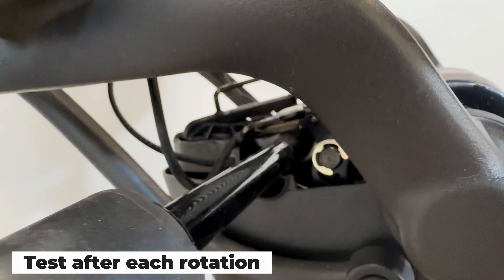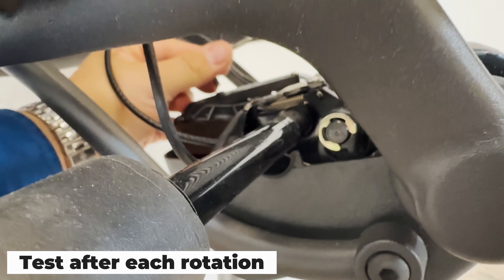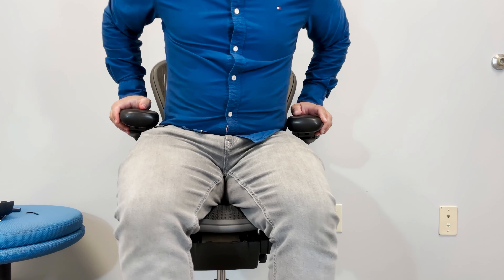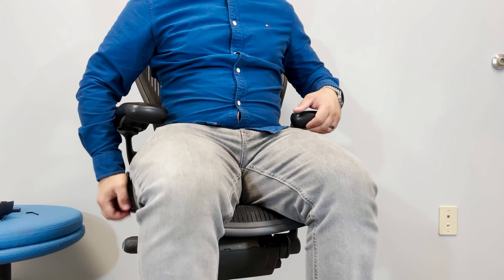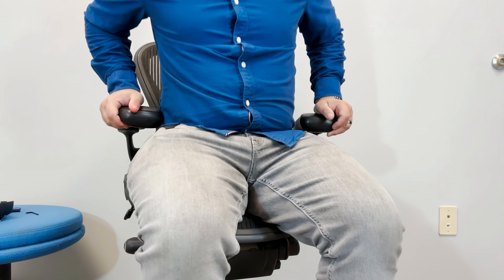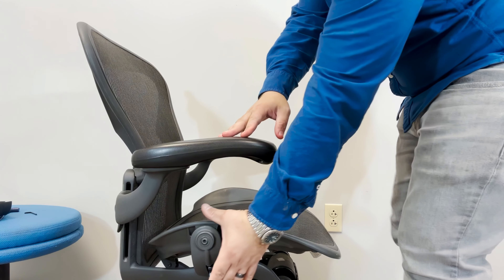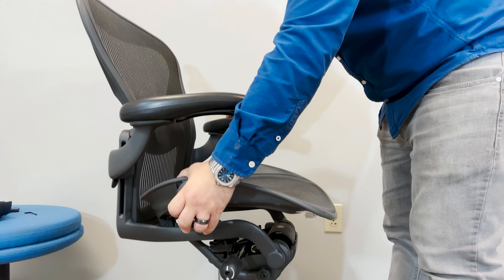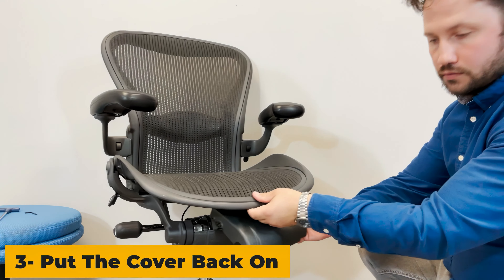You can always tighten a bit, then check if it's working, until you're satisfied with the result. If you overdid it, you can always loosen it a bit. Your main goal is to reach a balanced state. When you're done, give it a go — if you balanced it correctly, it will function as intended. Even if you sit on it, it won't sink by itself, and if you stand up, it will stay at the same height. Finally, put the cover back on.